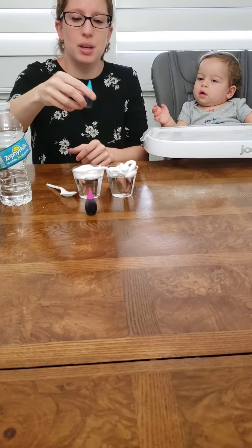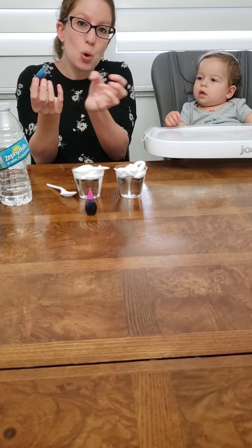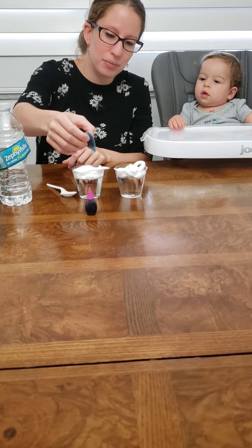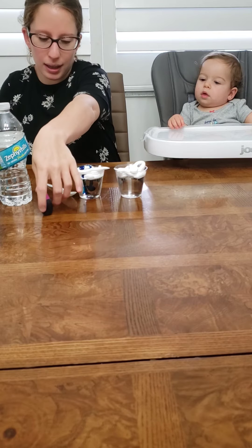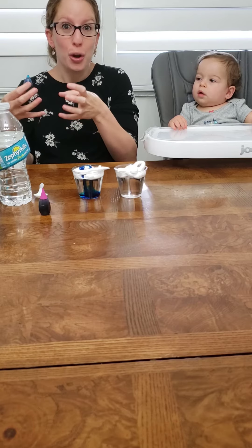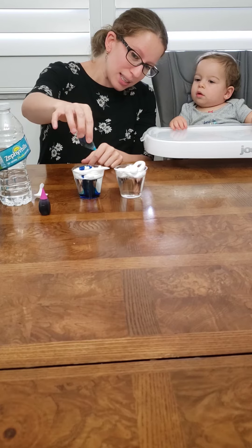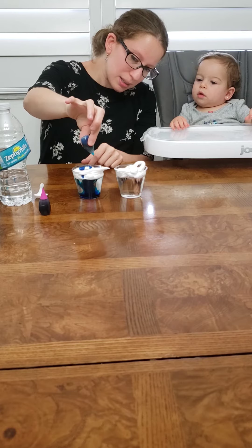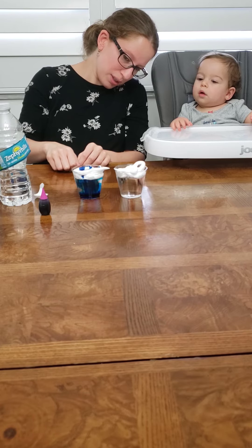And then what you're going to do is you're going to do two cups. First we're going to do the blue one, and we're going to pour some rain into the clouds. The clouds are going to soak up all the rain, and then what's going to happen? It's going to start raining. Look at that — it's starting to rain inside! The shaving cream, the pretend cloud, gets full of water and then it starts to drip down. The more you put, the more it rains, because the more the cloud fills up, it'll start filling up again with water and make more rain. Look at all the rain coming down.